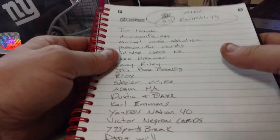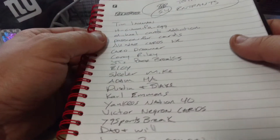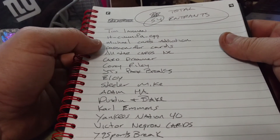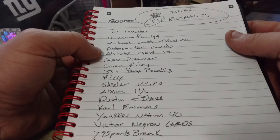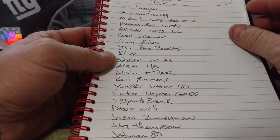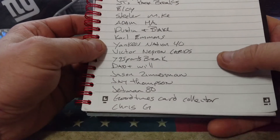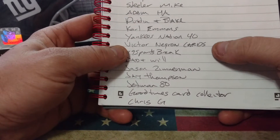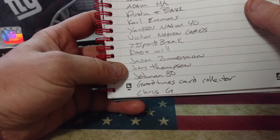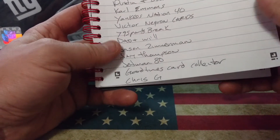I'm going to read out the names real fast. I went through the comments three or four times, so nobody should be missed. I got Tim Eyman, It Cometh Egg, Michael Cards Addiction, Passion for Cards, All-Star Cards NC, Card Dreamer, Corey Riley, JT's Pack Breaks, Eloy, Steeler Mike, Adam Hod, Dustin and Blake, Carl Edmonds, Yankee Nation, Jets and Yankees Nations 40, Victor Negron Cards, 79 Sports Break, Dad and Will, Jason Zimmerman, Jay Thompson, Jet Confused 80, Good Times Card Collector, Chris G.